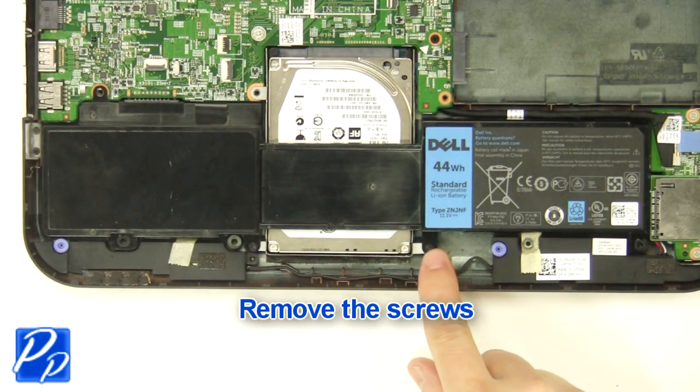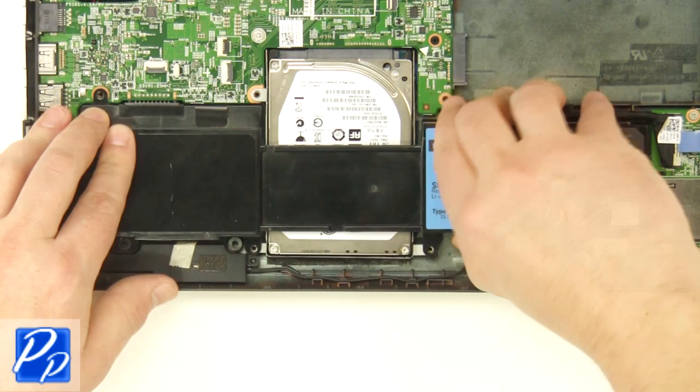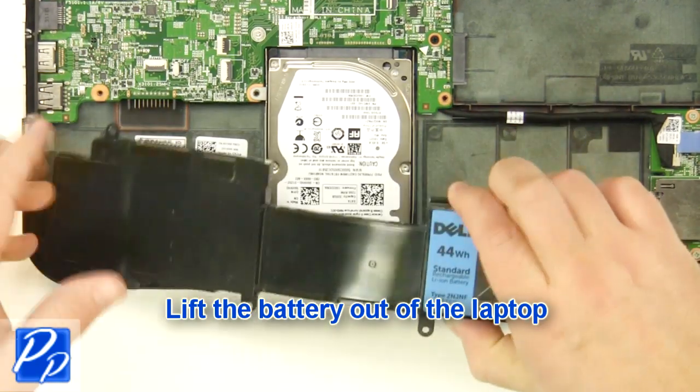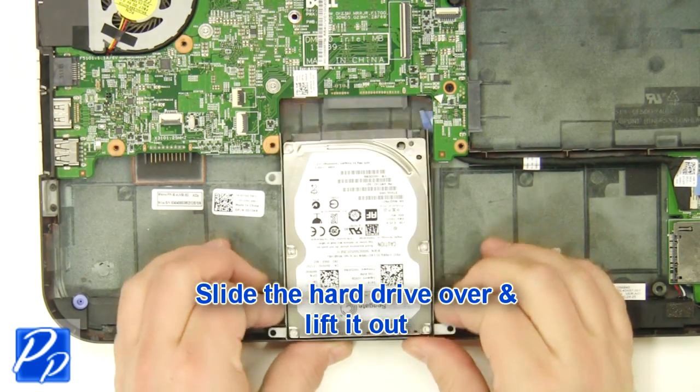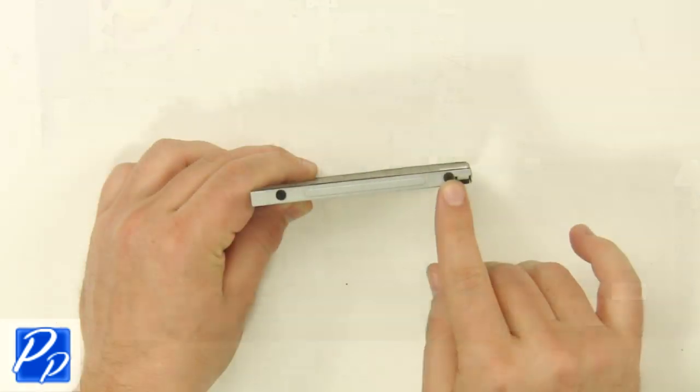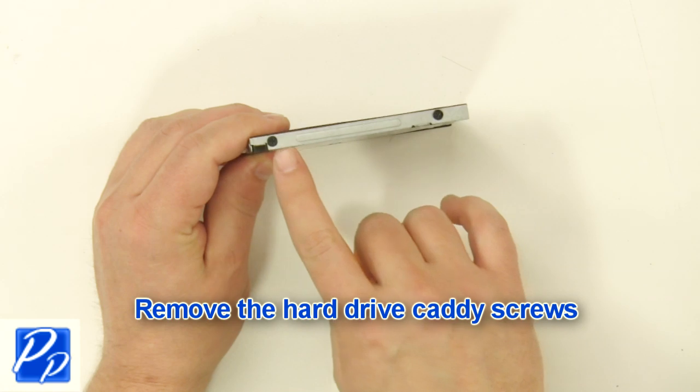Remove the screws. Lift the battery out of the laptop. Slide the hard drive over and lift it out. Remove the hard drive caddy screws on both sides of the hard drive.